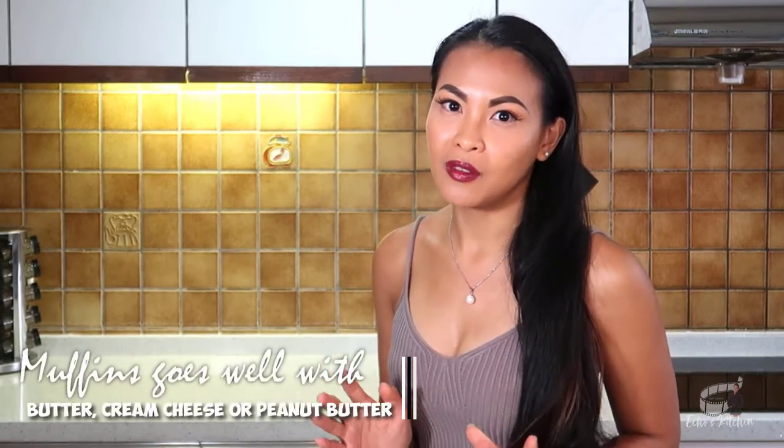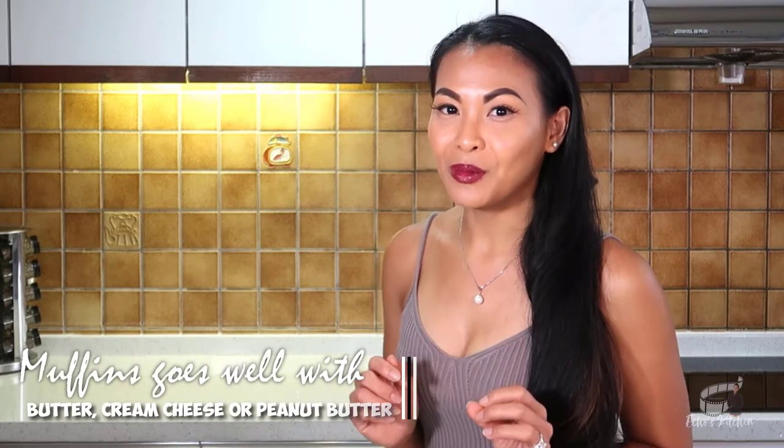These muffins smell incredible. They're super moist and light. I love it when they're fresh from the oven and still warm — great when paired with a hot cup of coffee or hot cocoa.